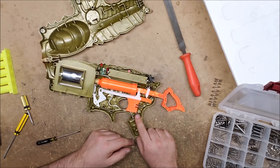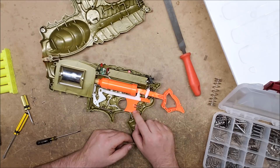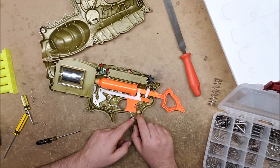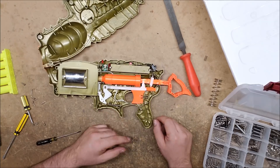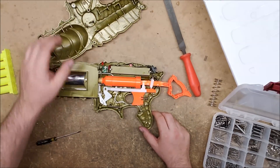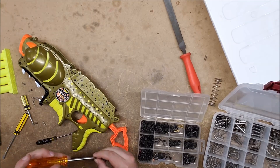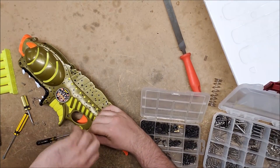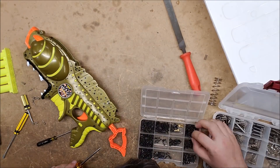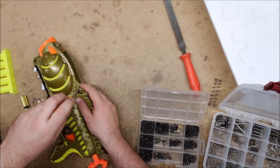Interesting - the switch for the lighting system is on trigger pull. There's a piece of metal on the trigger and a piece of metal in the shell, and when you pull the trigger it connects them - they don't have any kind of self-contained switch. Fascinating. Fortunately these old Nerf spray screws are very similar to some of the newer ones like the screws from the Deploy or the Stampede, so I do have plenty of standard Phillips screws of a similar thread and length to replace those triangular-headed monstrosities.